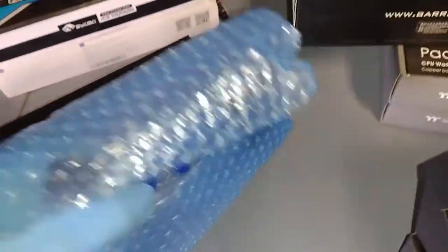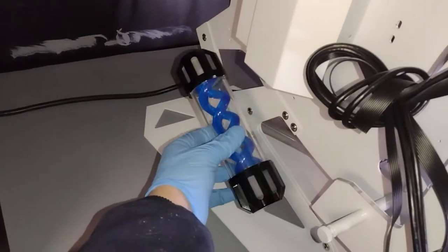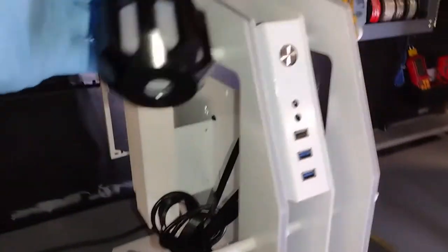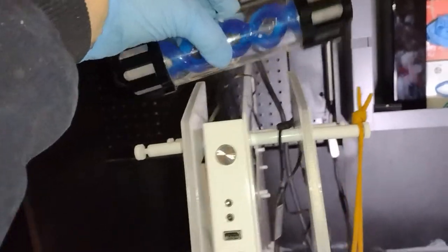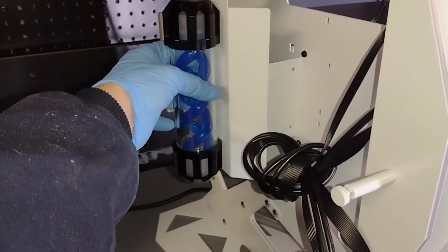I got three of these blocks and I'd like to run a dual loop system on each side. Here's the case — I'm thinking maybe I could have a reservoir like here. See how it looks? It looks cool no matter which way you put it. Maybe I can put them up here, up front — mount it right there on each side. I want to try to keep it uniform.